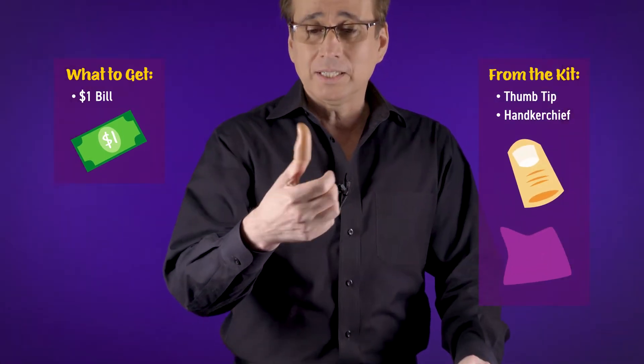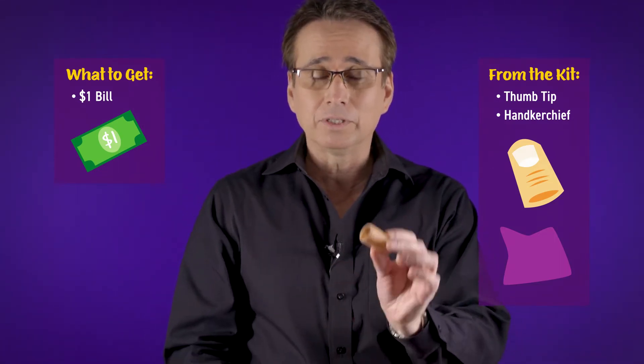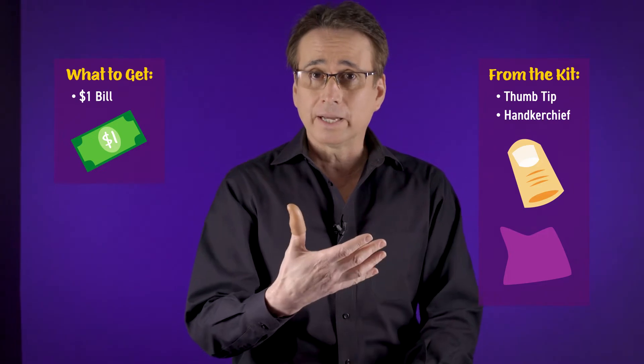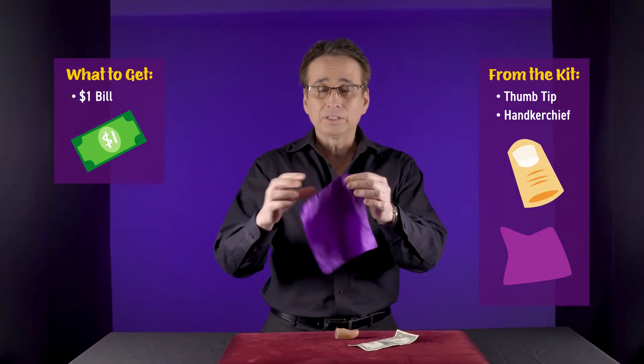This is the explanation for the silk from dollar bill. You're gonna have to borrow from somebody a $1 bill. You're also going to need the magician's trusty gimmick, which is a thumb tip. This is a thumb tip — yours will be a lot smaller than this one, I have a big thumb. You're also going to need the handkerchief that comes inside your set.